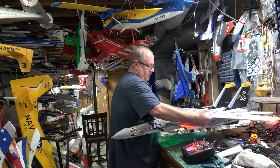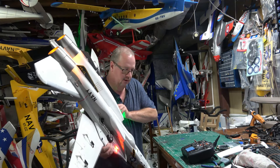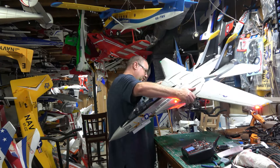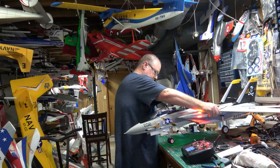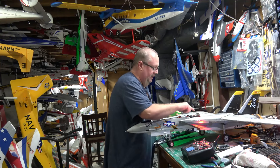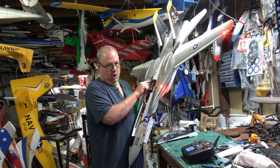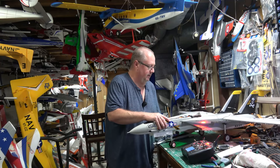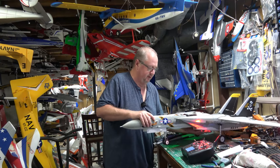So now we've shown you the CG — you're asking where I have the battery. I have it a little bit different than what everyone was saying. Instead of having the 5000 tucked up underneath just inside, I've got it just on that edge, and that's where I find the CG is perfect.